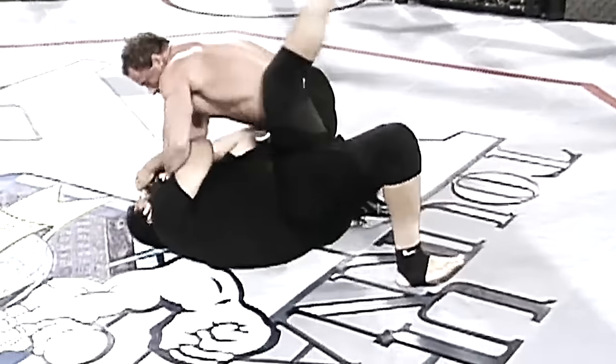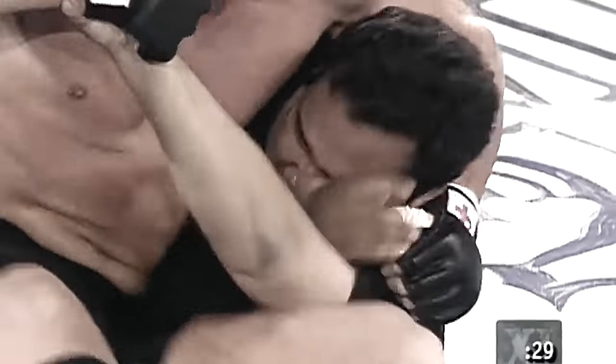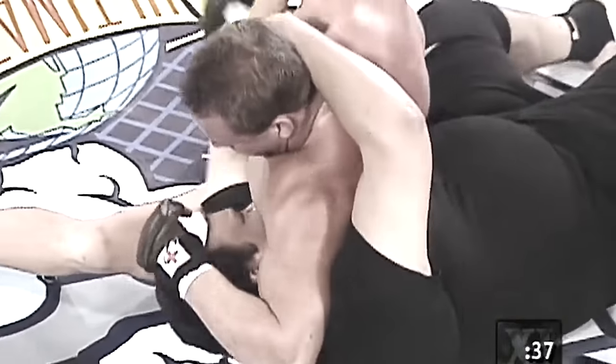Oh, Sanchez is going to be in trouble here. Coleman landing a right hand, another right hand. He's going to go for a choke right here, going for the submission. Coleman looking to end it quickly — another punch to the face.